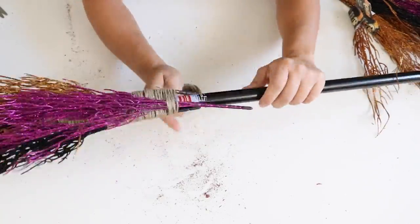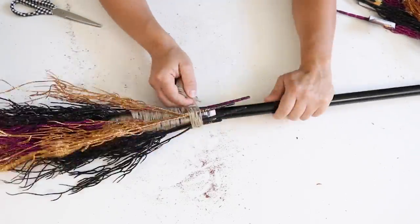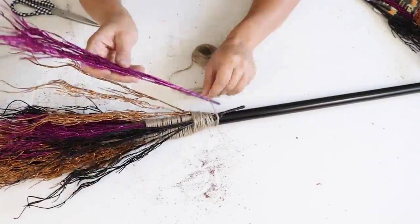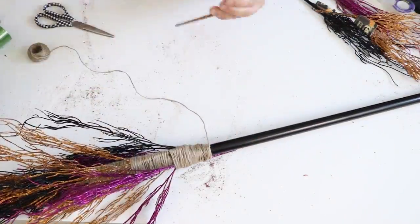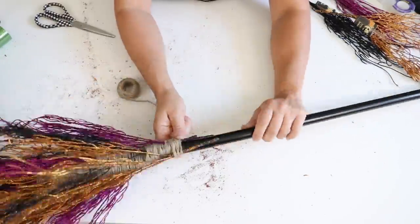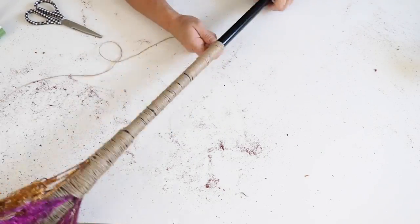Wrapping that twine around the broom handle is a tedious task requiring a lot of patience — and yes, I had a lot of it! I used twine because that was all I had, but if I was to do this again I would use black duct tape because that would go much quicker. I didn't have it on hand, so I went with the twine.